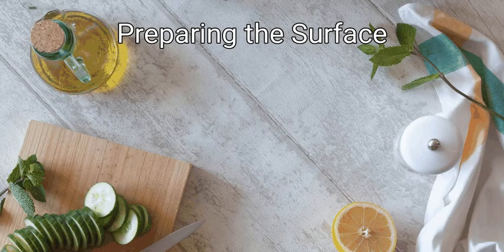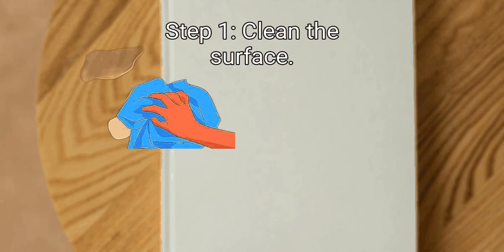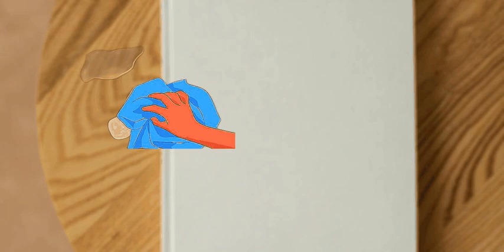Method one: preparing the surface. First, clean the surface. Before applying any paint to a damaged wall, you need to clean the surface. If you don't clean the surface, your paint job won't be as effective as you want it to be. In the end, you might create textures you don't want to create.